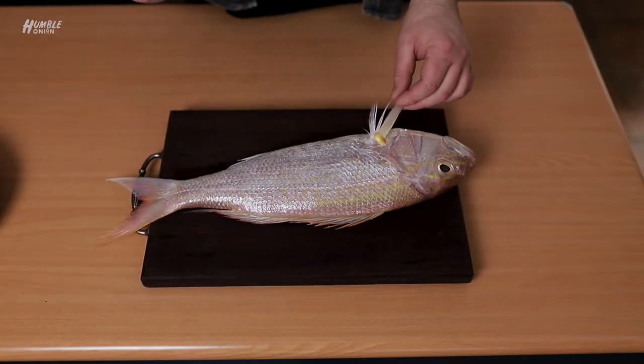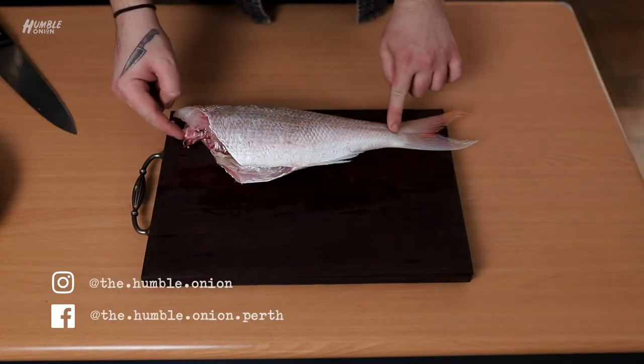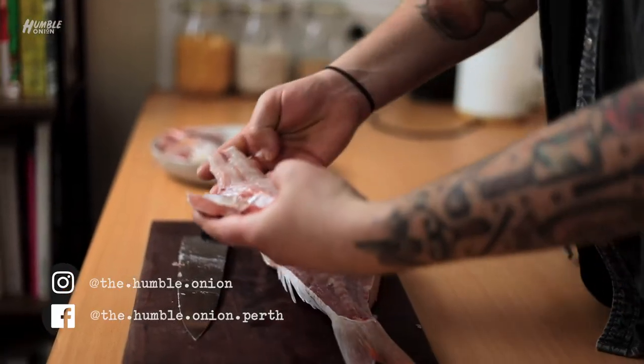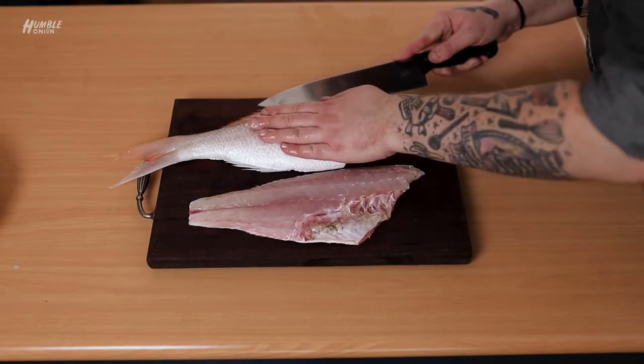Today I'm showing you how to fillet a round fish. I've chosen to use a gold band snapper for this, but really it applies to any round fish that you like. Massive thank you to Kalos Brothers in Leadable for this incredible fish — always really, really fantastic. Head in there and check out their fish market.